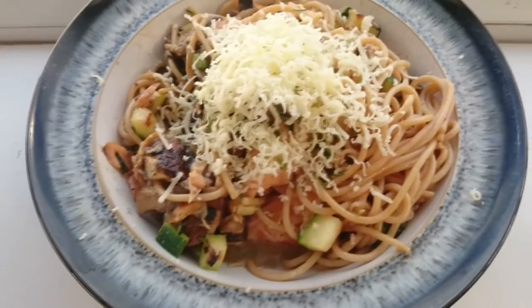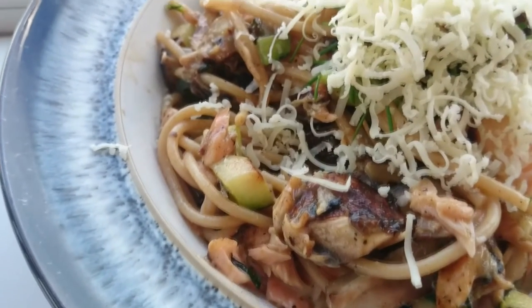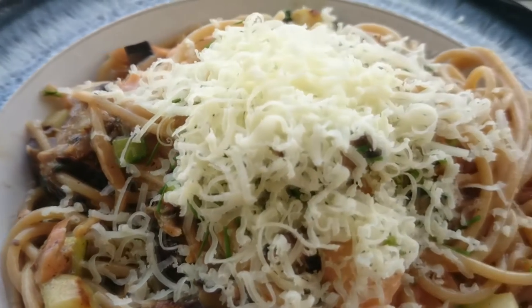And that is as simple as it is. It took a mere 10 minutes to make. Lovely jubbly! Thanks for watching. Bye.